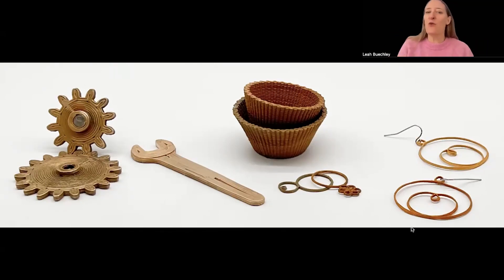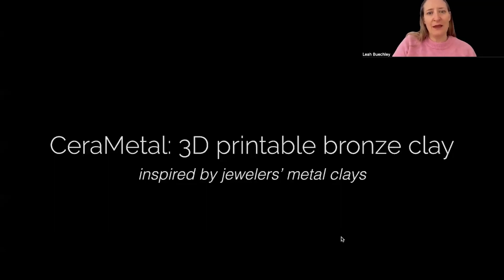This lets us make a wide range of everyday objects out of 3D printed metal, as you can see from this collection of objects here. Our metal clay is inspired by jewelers' metal clays. Jewelers have been working with metal clay materials for quite some time, and this is what inspired us to develop Serra Metal.